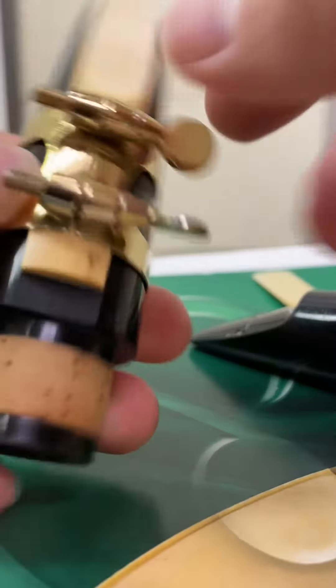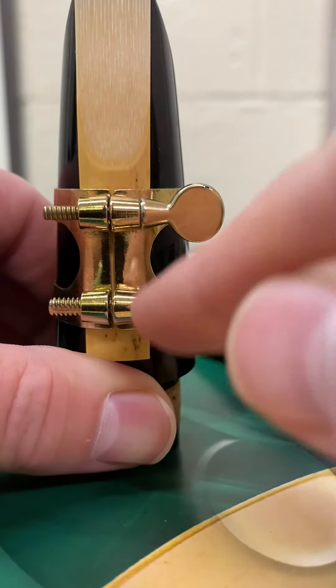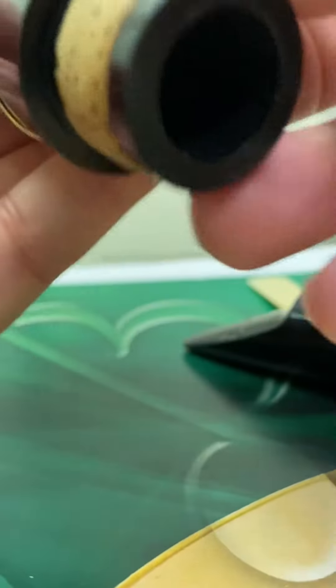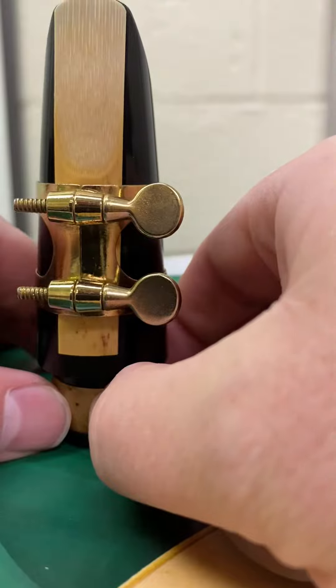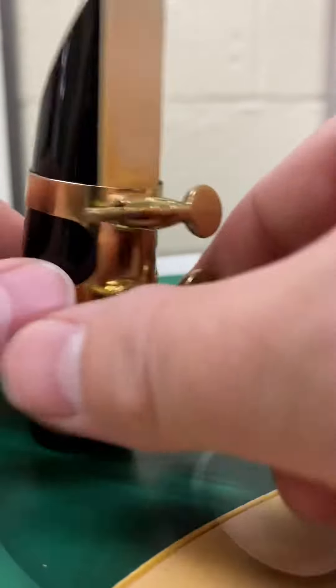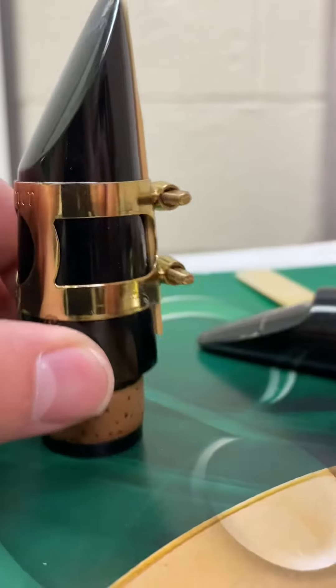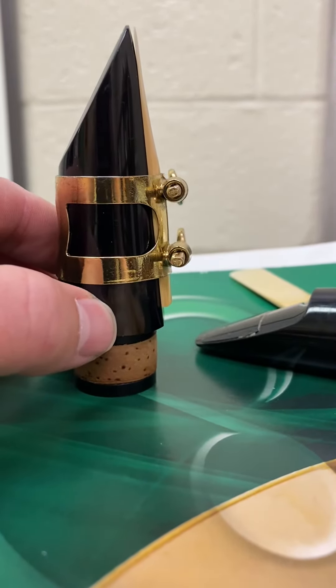Now I want to put these screws right below this horseshoe here. This is down a little too far, so I'm going to slide it up just a bit and tighten the screws. It's resting right below the horseshoe, and the tip lines up perfectly. And that's it — that's all you've got to do, folks. We'll see you in the next one. Thanks for listening.